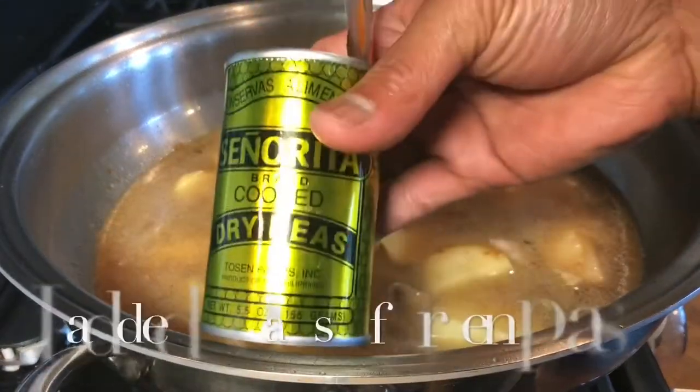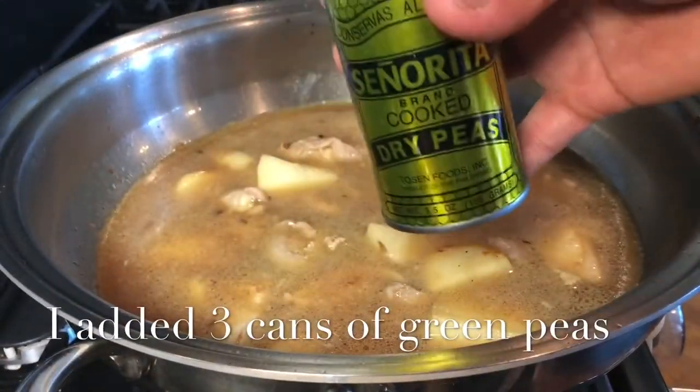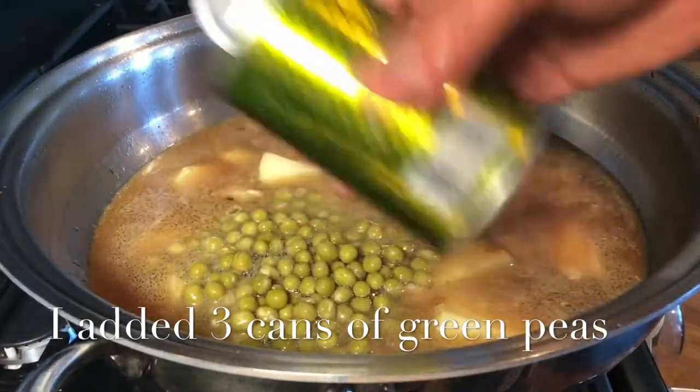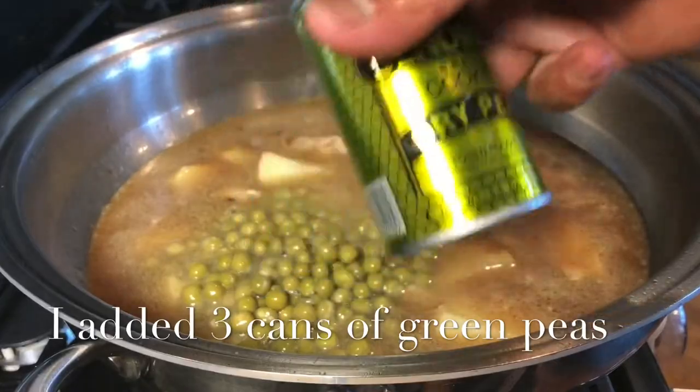If you're using this kind of green peas, you may add it now without the brine. Just because I like this kind of green peas, I'm adding three cans of this kind.